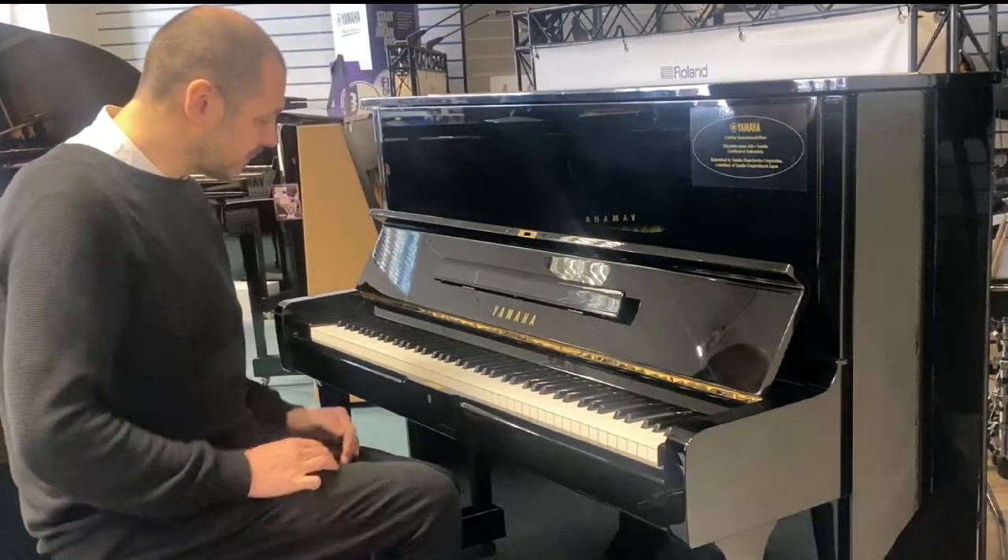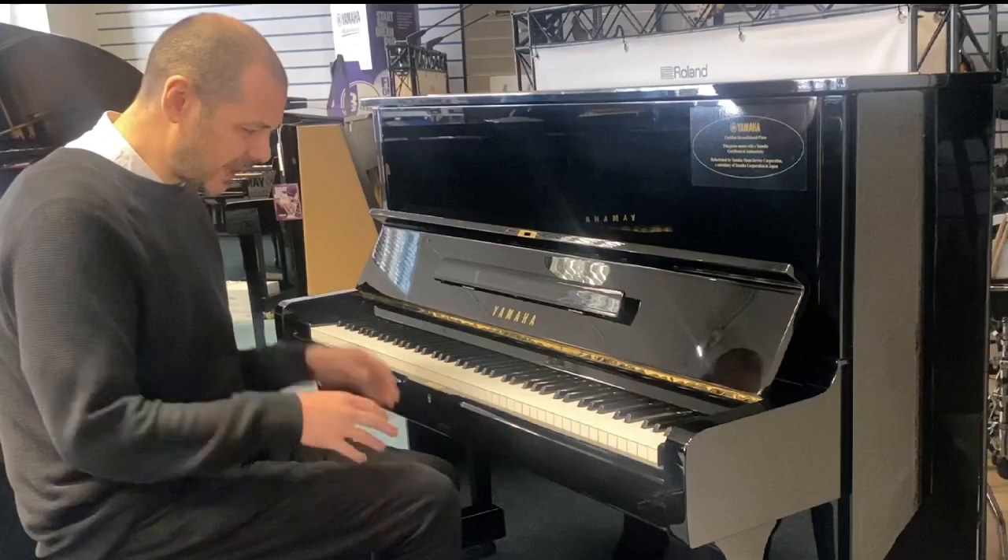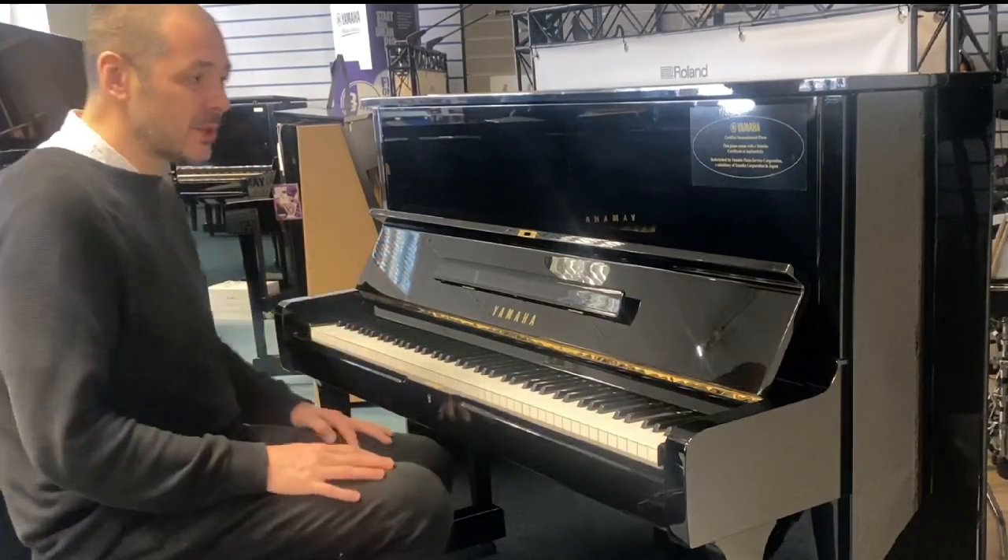Lovely stuff. How good does that sound? It plays really well. It's a joy to play.